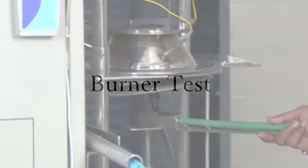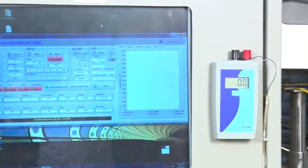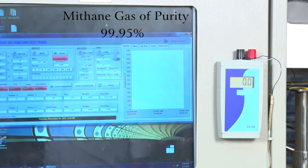Now coming to the Burn Test. We have a Burner here which we keep under the Retainer Frame without switching on the Cone Heater. This is the Burner, and this is the Methane Gas Cylinder which has a purity of 99.95%. By this test, we can verify the accuracy of the Cone Calorie Meter.